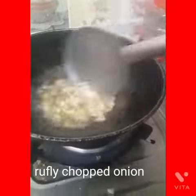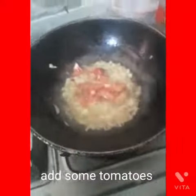I am using this way as well. We are making a good way to add to the paste. We will add a little golden browned tomato.